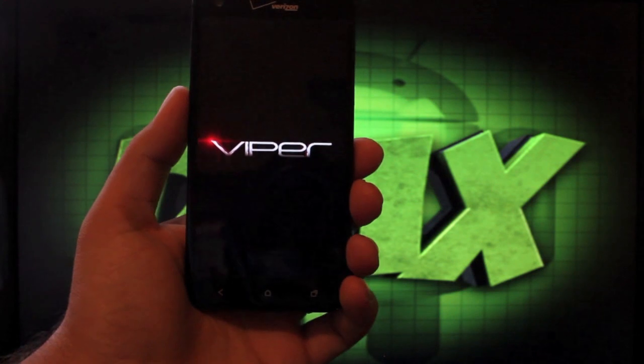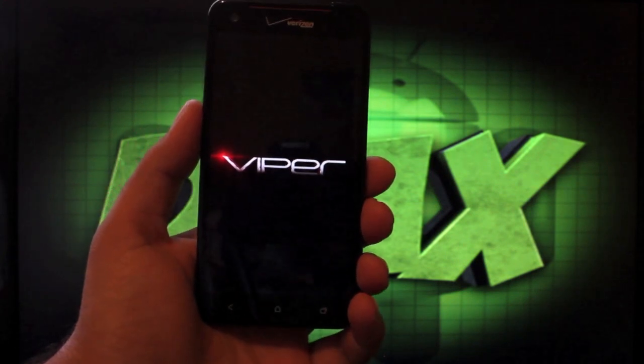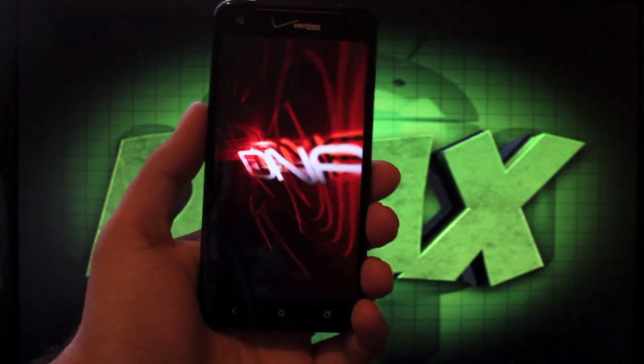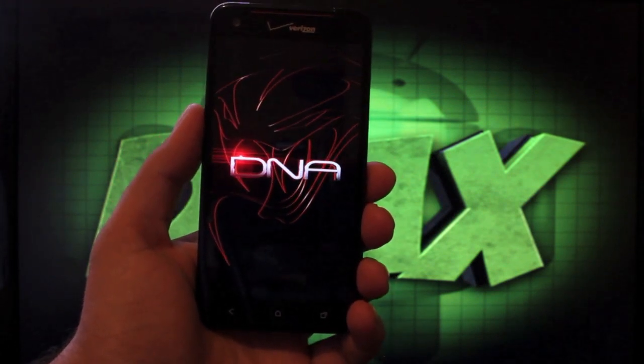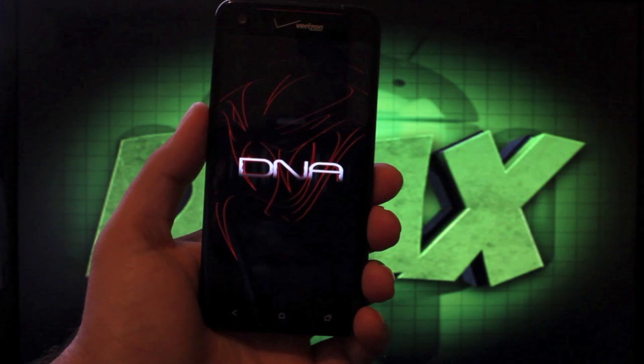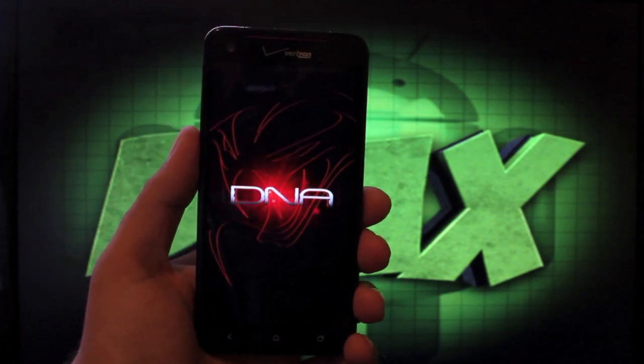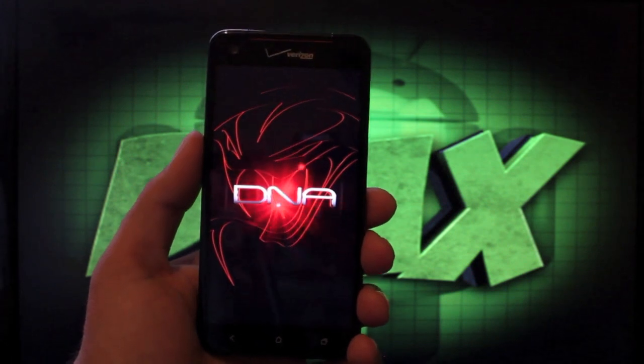This has been the Viper ROM review and installation guide. If you liked this video, be sure to give it a big thumbs up and subscribe to this channel for more coverage on the Droid DNA and other devices. Be sure to follow me on Twitter at DroidModderX, and check out more at DroidModderX.com for the latest in Android and tech news. Thanks guys for watching — I'll see you in the next one.